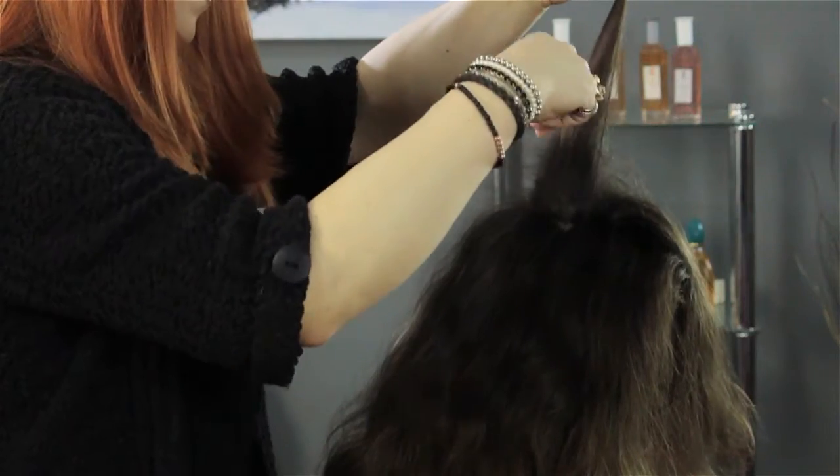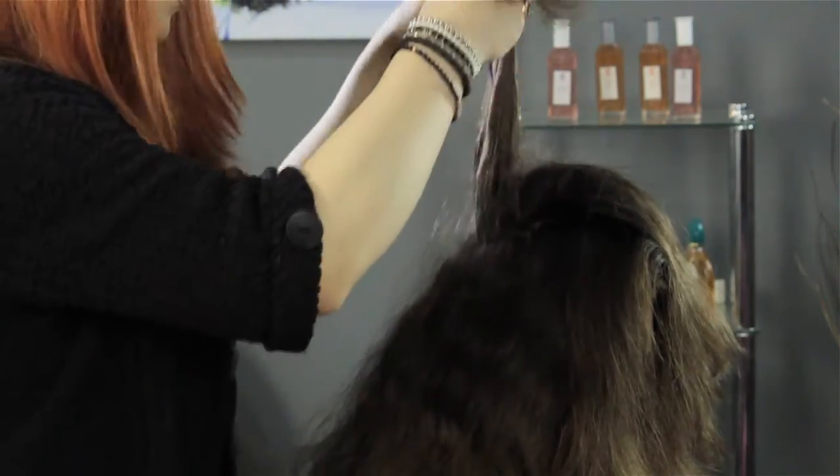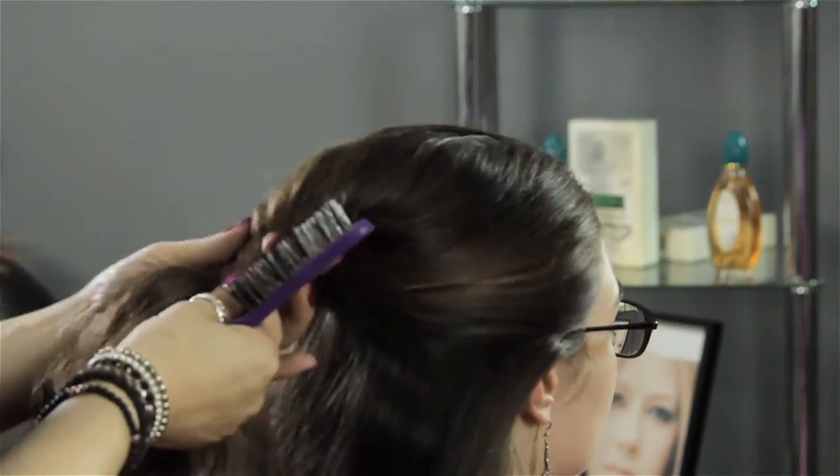From there you work from top to bottom of your section, then you go back and use a teasing comb or a regular comb — I like to use a teasing brush — add a little bit of backcombing in there, and from there you smooth over and you have the perfect bump.